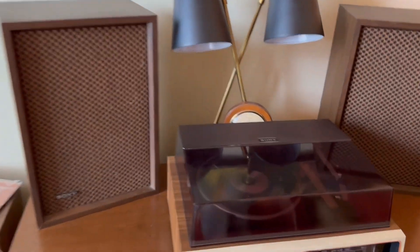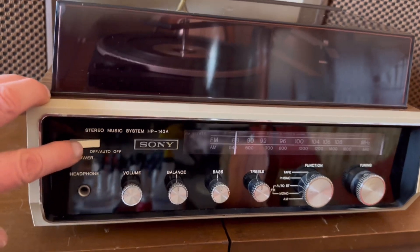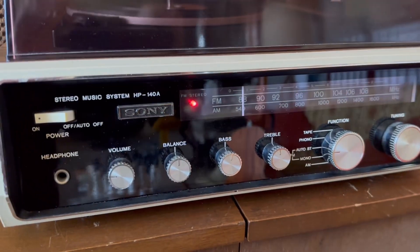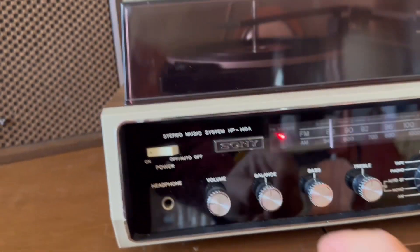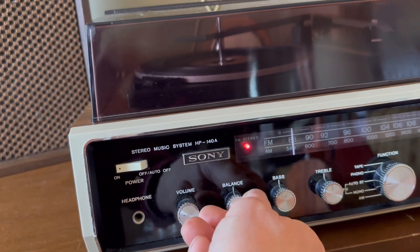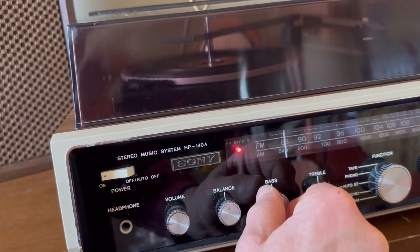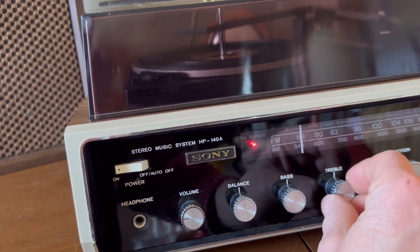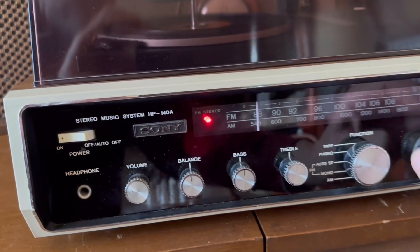Everything worked really nice on it after I've gone through and cleaned all the controls. All the lights work, including the stereo indicator light. Good sound out of both the right and left sides. Response on the tone controls, and it tunes nicely.